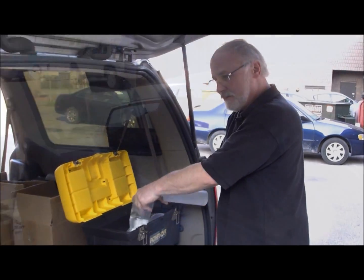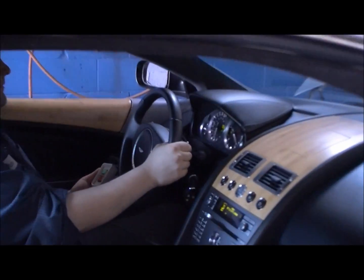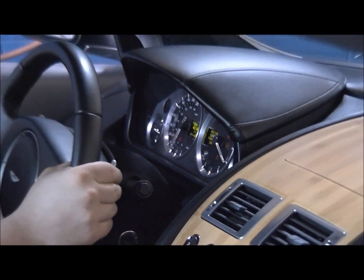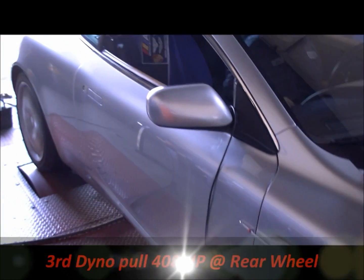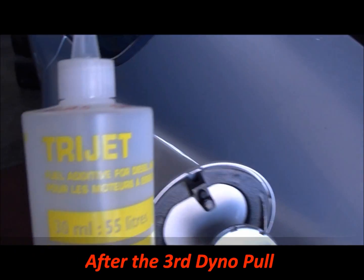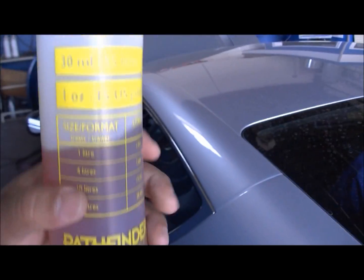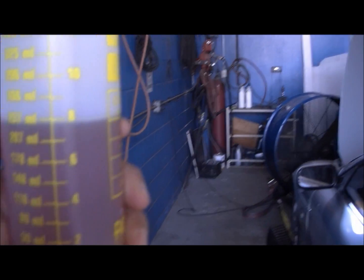All right, perfect — stay tuned for tomorrow. Here we are, we found a funnel so we don't spill it. We're using the tri-jet with the gas that we put in the vehicle, and we're putting in here where it says eight ounces to the tank.